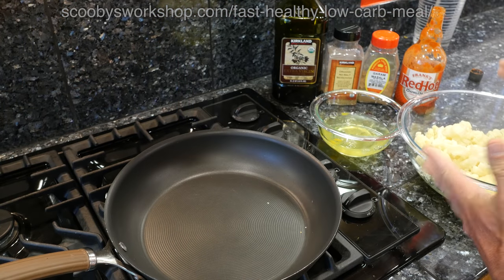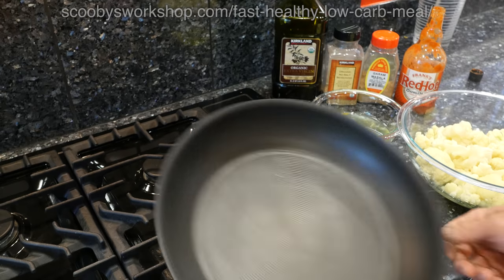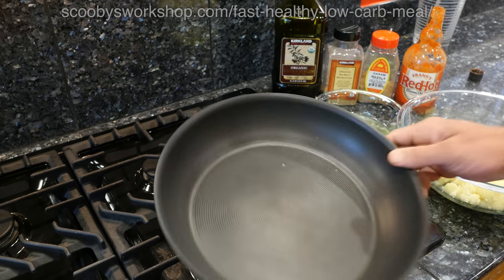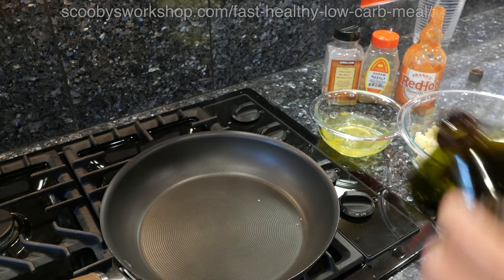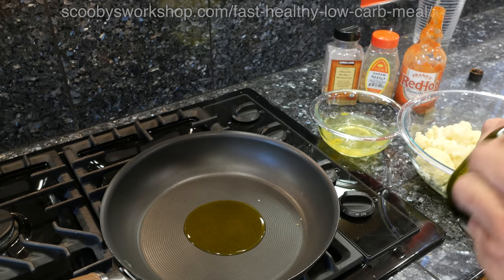Now my cauliflower's cooked and ready to go — you can see it's piping hot. We're going to go ahead and light the burner and leave it on medium-high. I'm going to put in my favorite oil, which is olive oil. You can put in what you want. This is how I'm getting my healthy fat, so I want a fair amount.